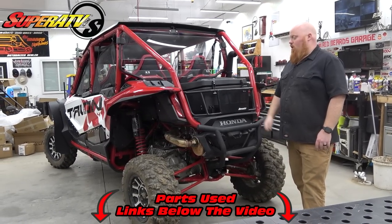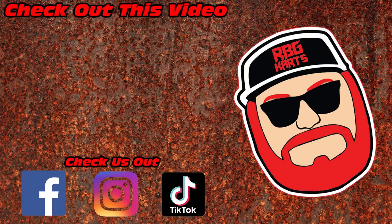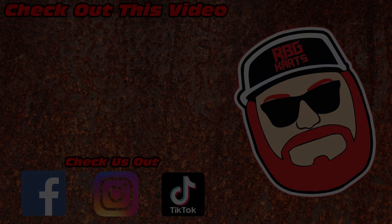Thank you very much for watching. We love you guys and God bless. See you next time.